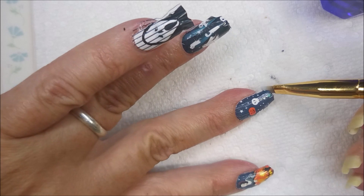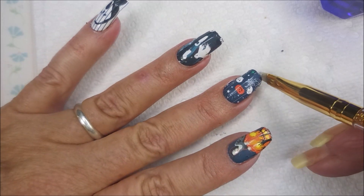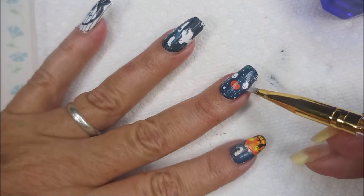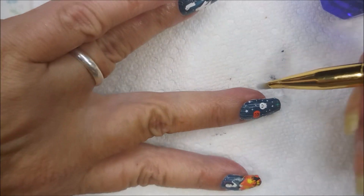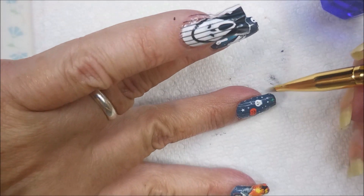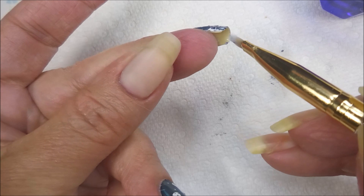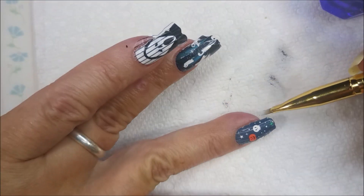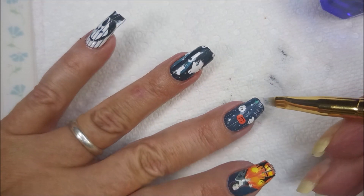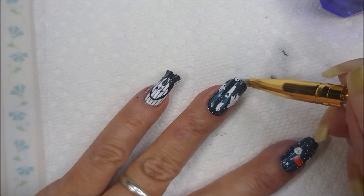Pretty sad that the Halloween season is fixing to be over and there will be no more Halloween manis for me. I have tried to get in some this year, as always. Doing some more of that tapping there, kind of going around that edge, making sure I've got it smooth and that there's not clumps of stuff hiding out under my nail.